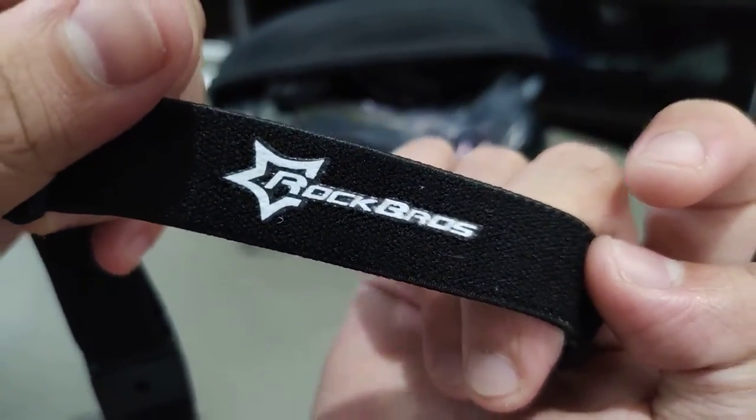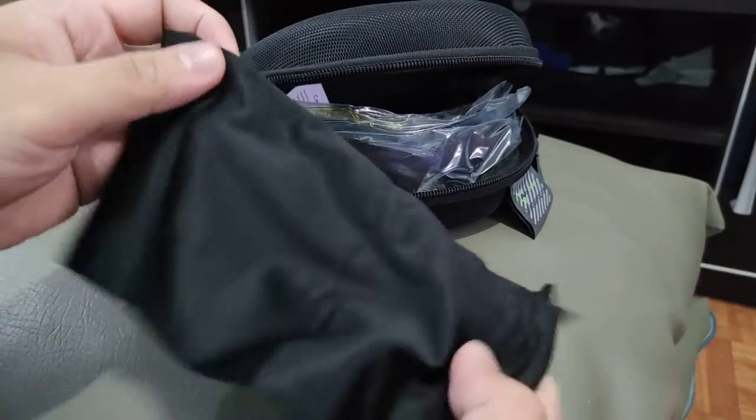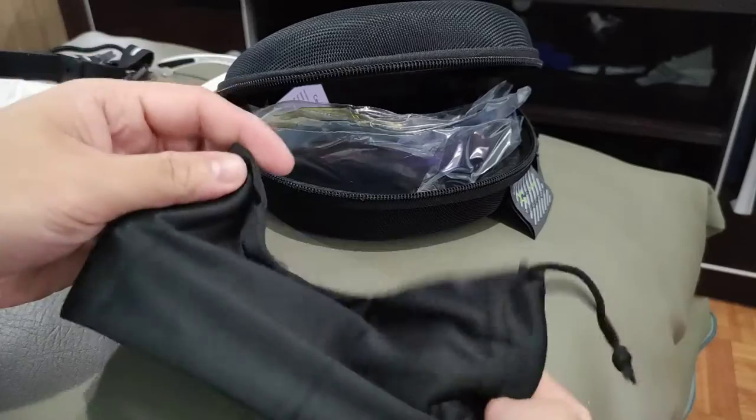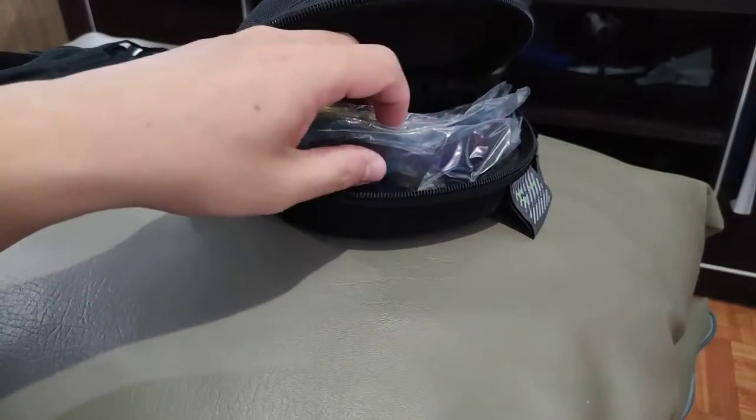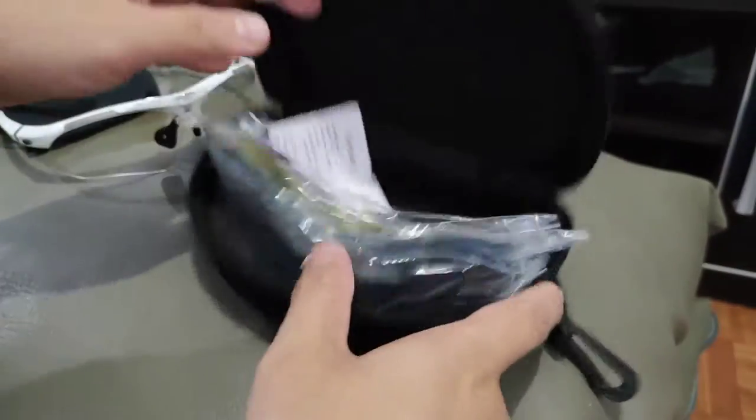There's a really neat Rock Bros logo there — not a big fan, but hey. It comes with a pouch as well, and it comes with four different lenses.